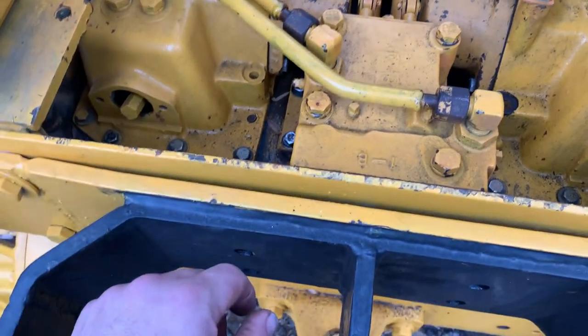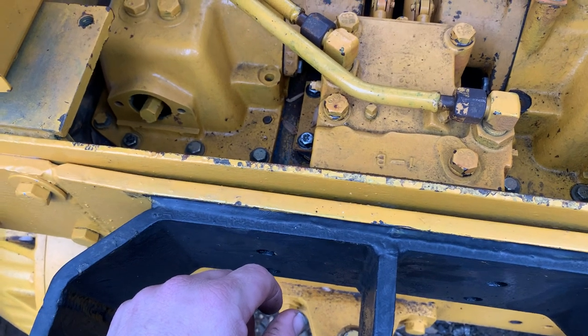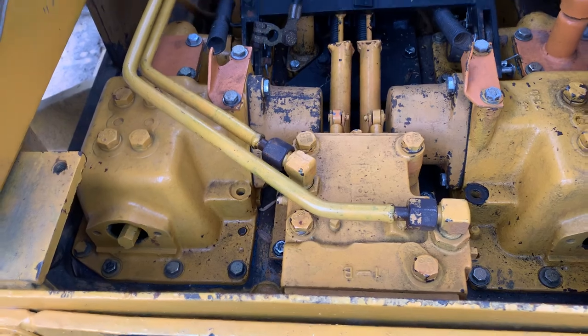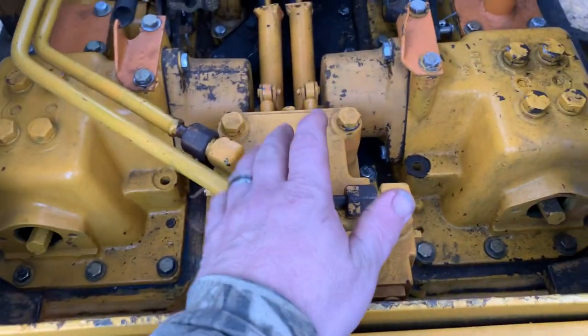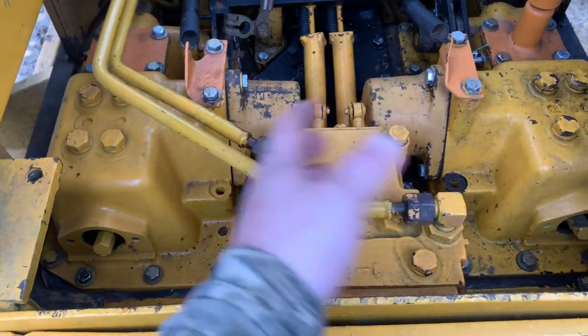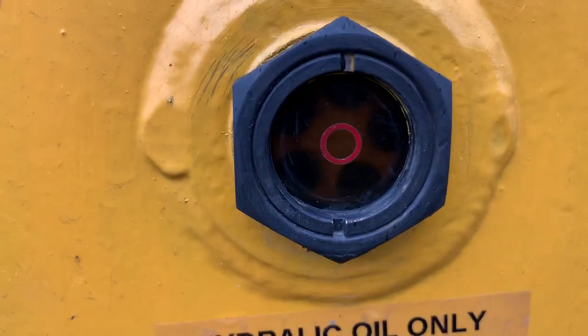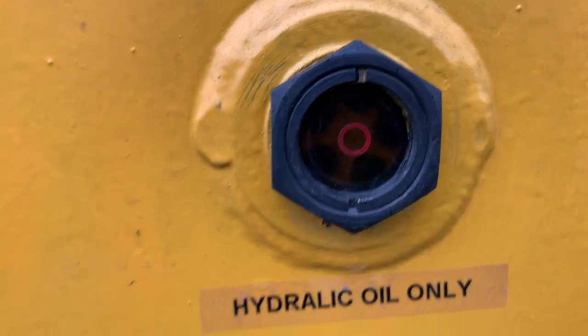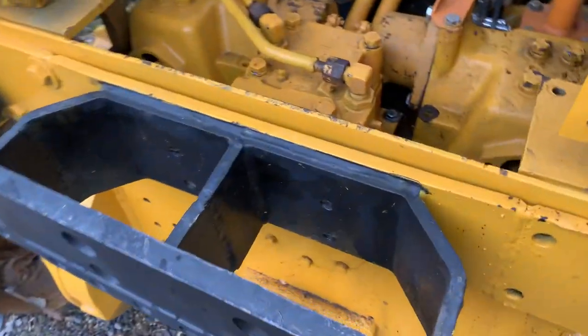I just ain't for sure what it could be — like what am I doing wrong? It's starting to irritate me because I need this thing fixed. I even put all new oil — it's got new 30-weight oil in the center section and both sides. That's like 15 gallons of oil is what it takes.